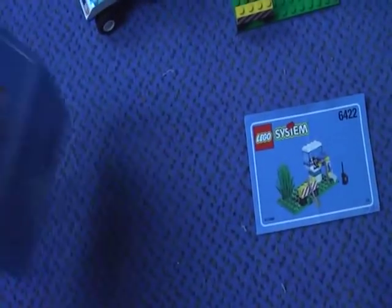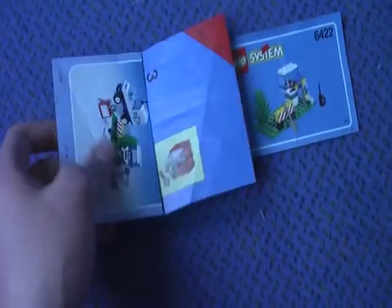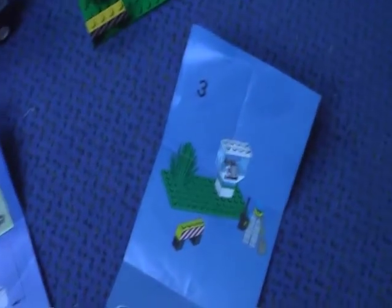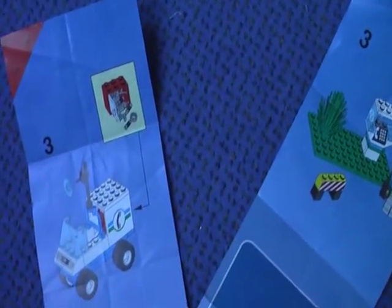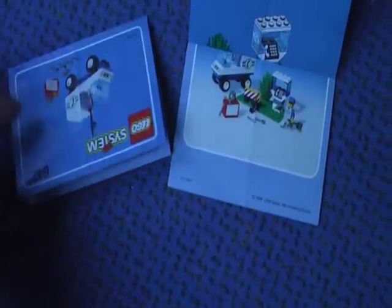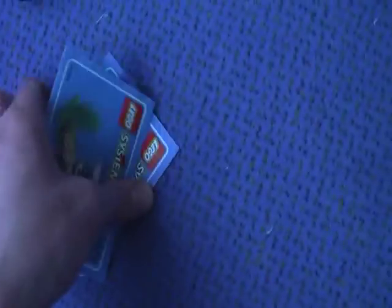There are two instructions in this set but no stickers, and by the way I got two of this set. There are three steps of building for the truck and the phone box, no mistakes in each instruction, and no missing pieces in the set.